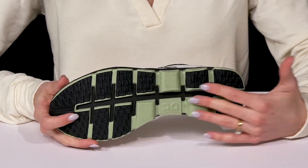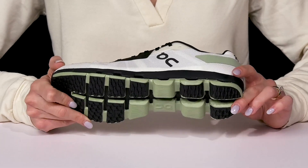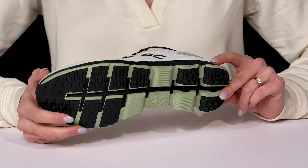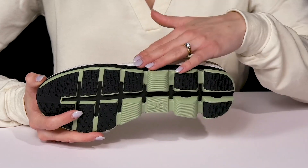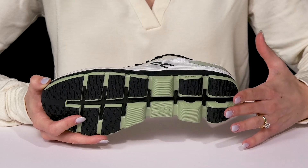They also have Cloud Tech technology, which is perfect for giving you great cushioning all throughout each stride. And then they have a very durable outsole that will provide you with traction and support, as well as a very wide outsole.